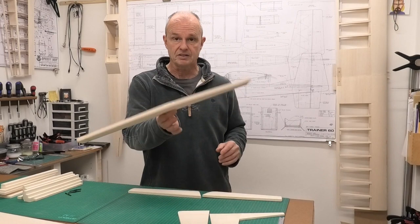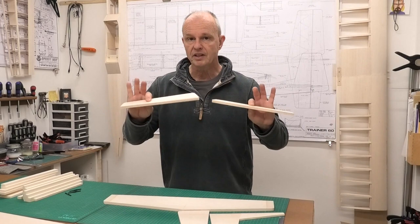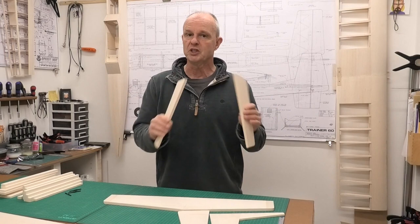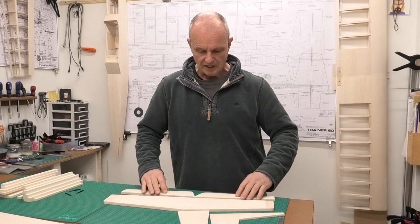In an earlier video we built the tail plane, which is a hollow structure, and we did the elevators. In this video I'm going to be joining the elevators together so they work in unison from a single control horn, joining them with some wire. I'm also going to be hinging them using these robot hinges. When I say hinging, I mean I'm going to be marking it out and drilling the holes, but I won't be gluing them in place until after covering, as doing so before would make it difficult. So the holes will be there ready to go once it's covered.